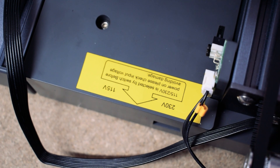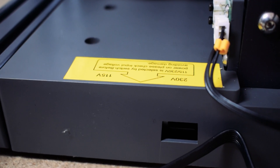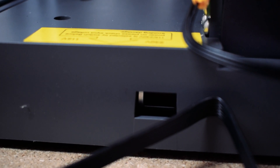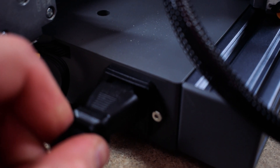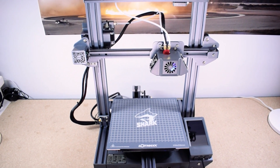So let's put it to the test and find out just how good this printer really is. Let's turn the printer on for the first time. First ensure that the correct voltage is set on the power supply — yours could be different depending on where you live. When you're happy, plug the printer in and hit that power switch. The printer should boot up and you'll be greeted by the main menu.